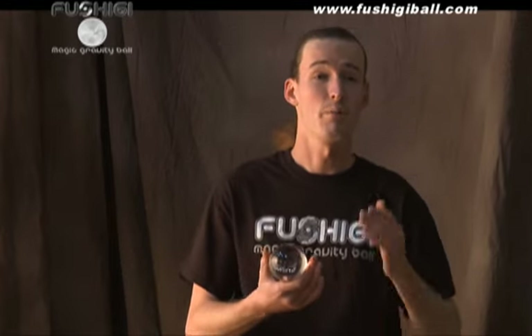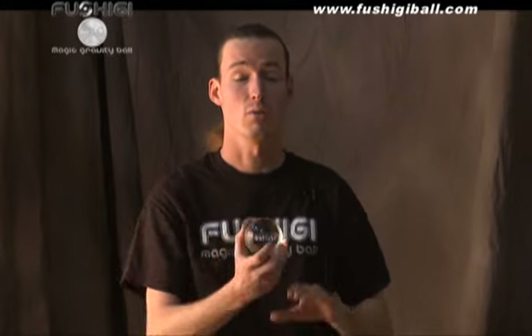This is Fushigi, and there's a few things you should know about your Fushigi ball. Before you attempt any of the manipulations you'll see us doing today, you should watch the DVD and learn, because the ball does not float on its own. You'll need to learn some very simple fundamentals before you can create the illusion of levitation and gravity defiance.